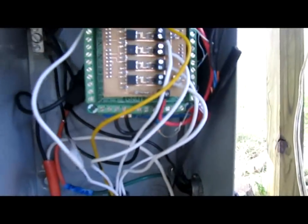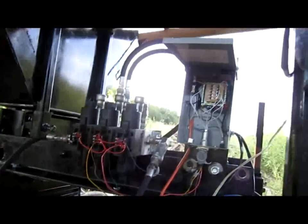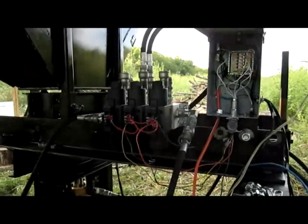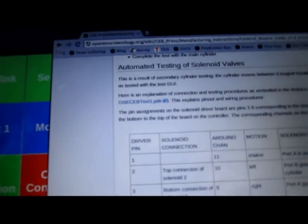They're going through channel 12 and 13 on this example here. So the next step, we need to notice what kind of connections we have. This whole explanation yields an understanding of the control code, which is the OSCCBtest1.pde.